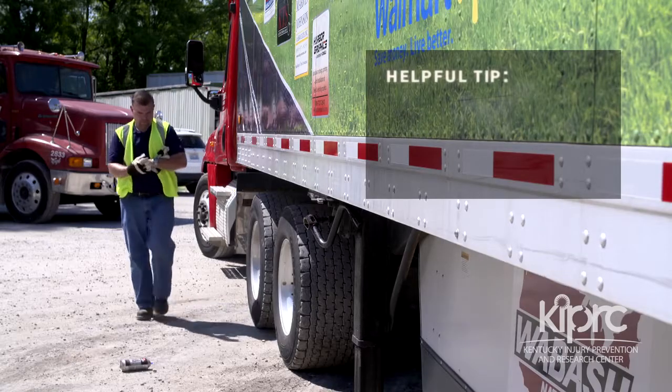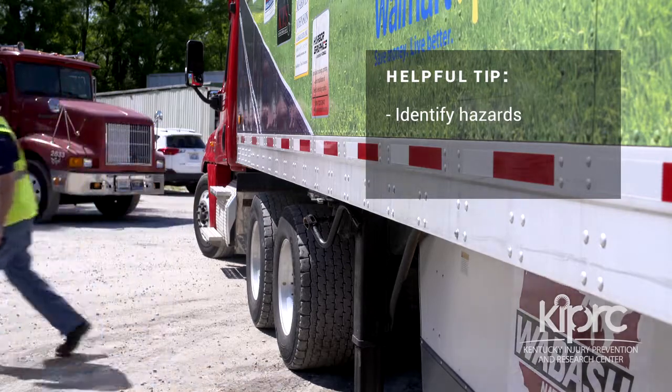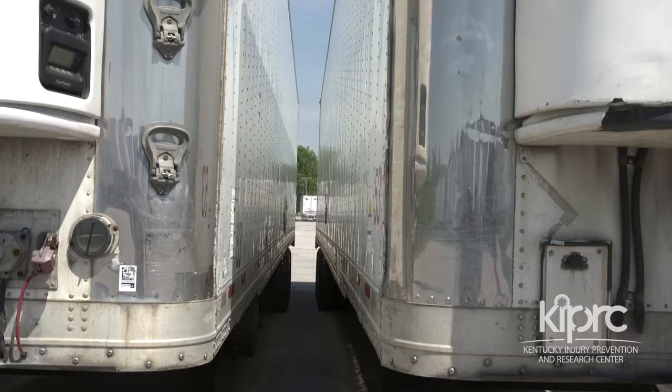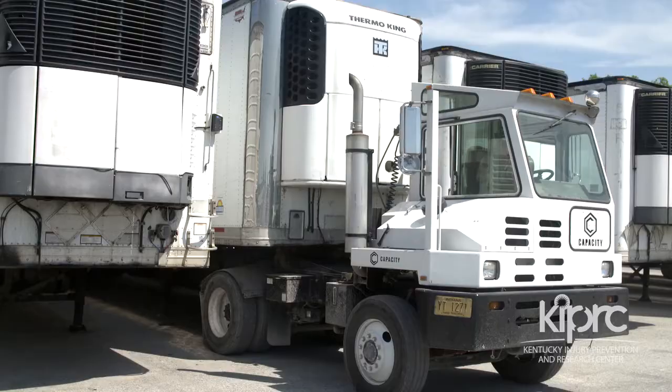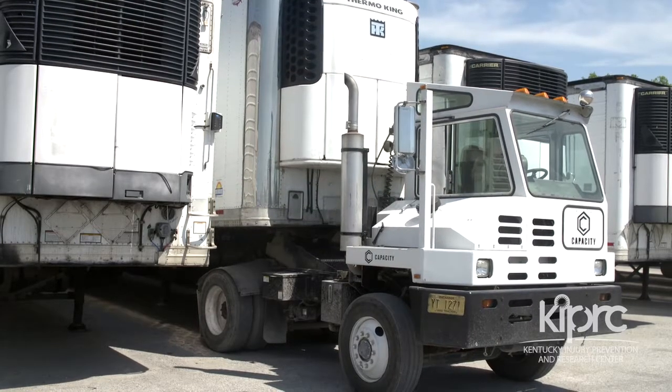As with any task, your first responsibility is to look for hazards that might increase the likelihood that you will be injured. If a loaded trailer was dropped too low, get the Yard Hostler to lift the trailer and reposition the trailer legs so that you can back your tractor under the trailer.